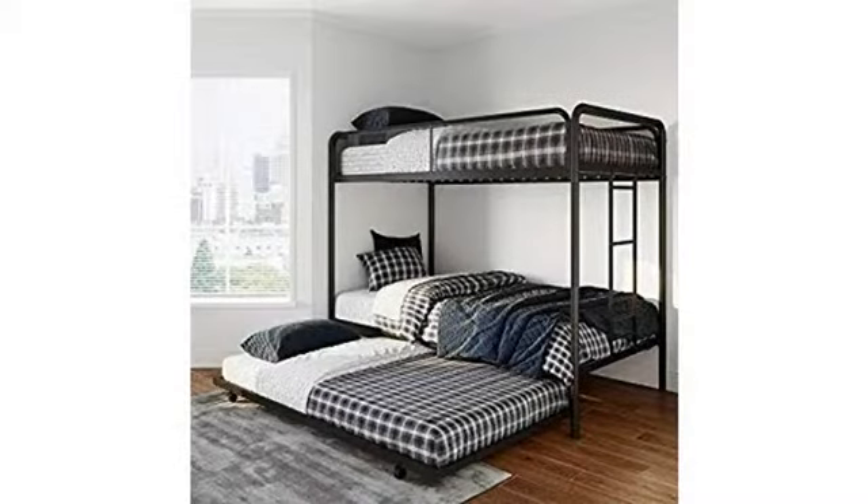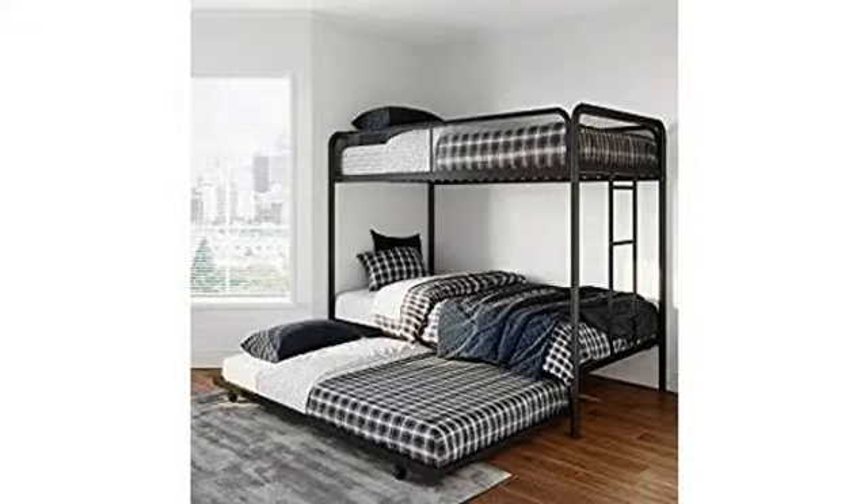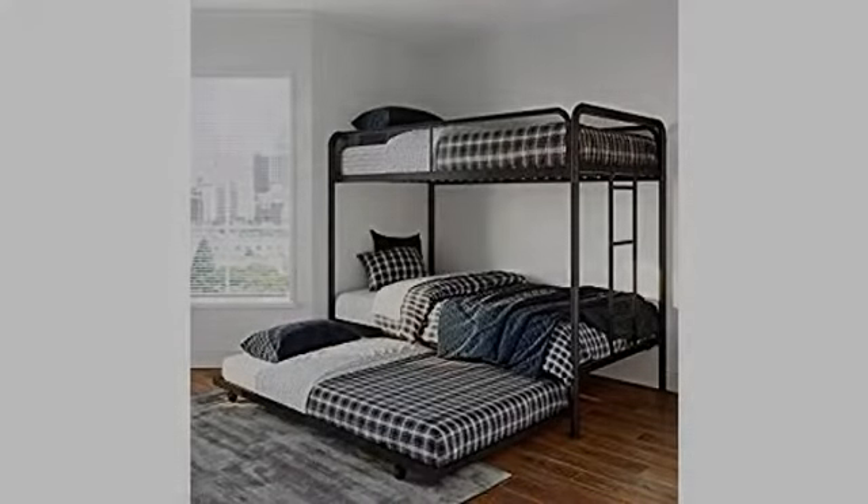Directions call for two people to assemble, but I managed to do it by myself — it just took a little longer. Amazed by the sturdiness and comfort of the bed.